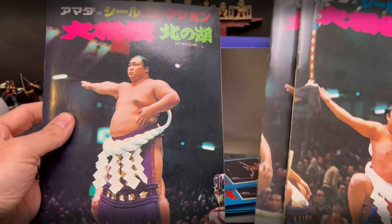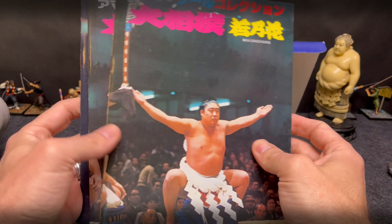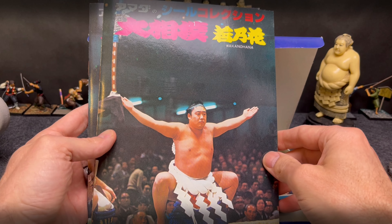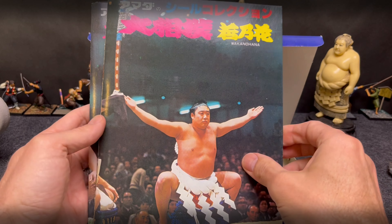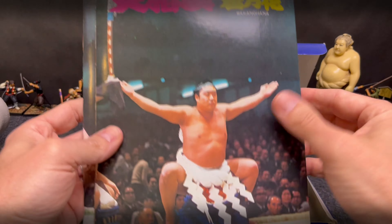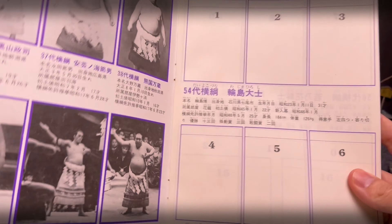You can see Kitanoumi, Wajima, and Wakanohana. In 1979 there were four yokozuna — we're missing the Mienoumi album — but you would have these three albums included in this box. Let's go ahead and open up the Wakanohana one.